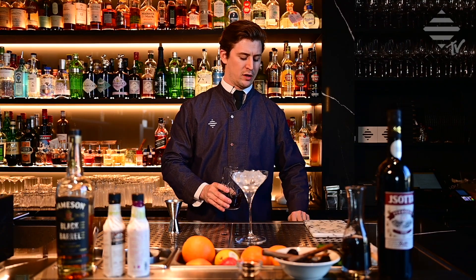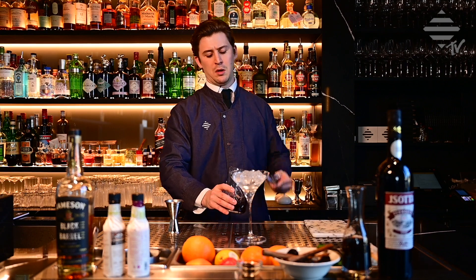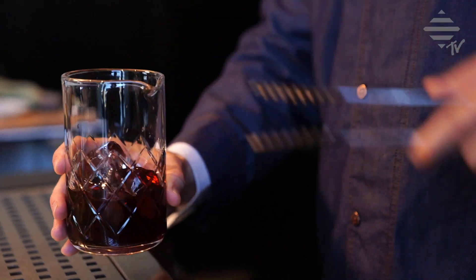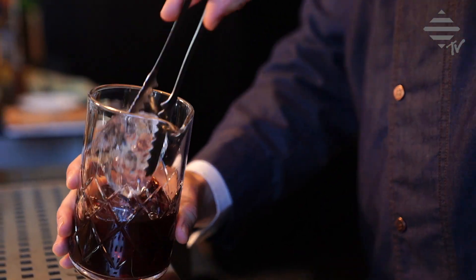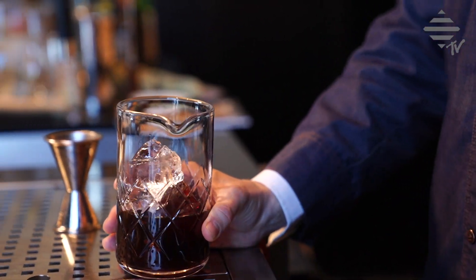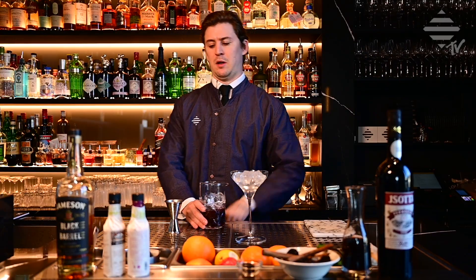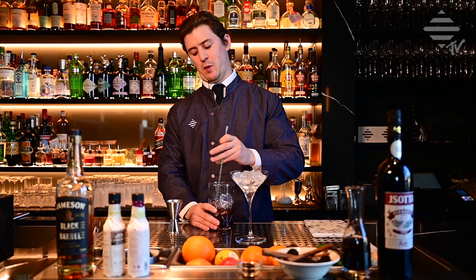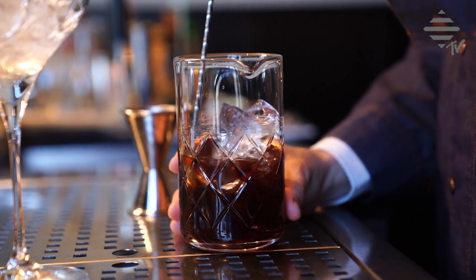This is not as heavy a cocktail as the normal Manhattan, so we don't want to over-stir it — just want to have it nice and cold. As I said, it's more vermouth.